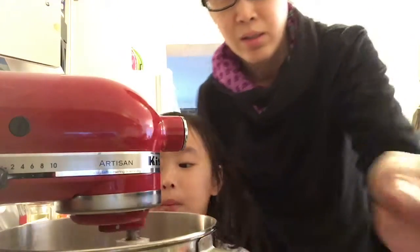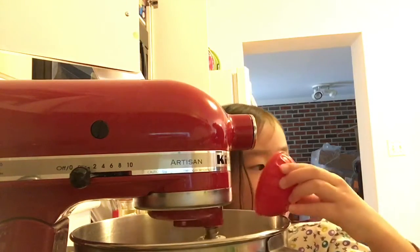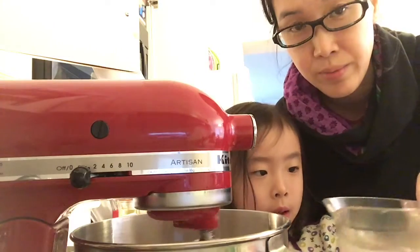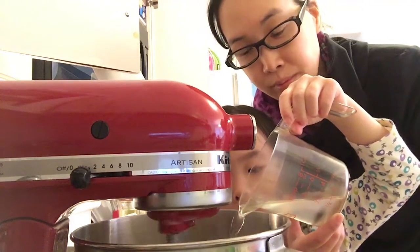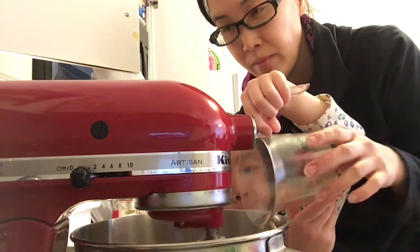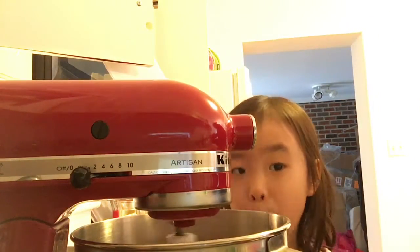Then just let it mix and mix. Our dough might be done but we still have to do a couple more things. I'm going to pour the warm water in. Oh, now it looks just like dough.